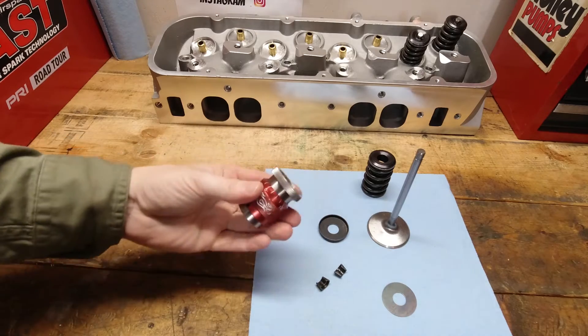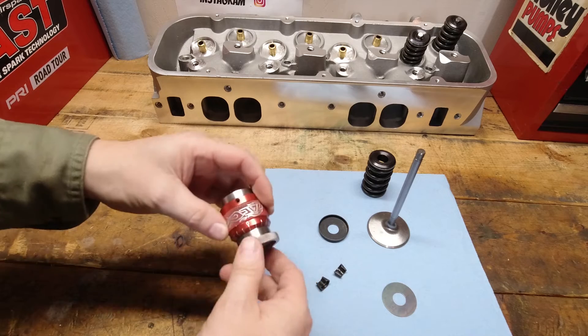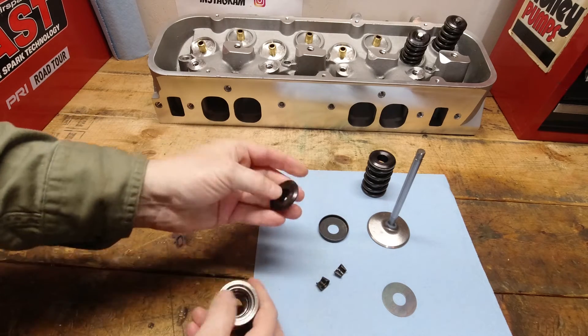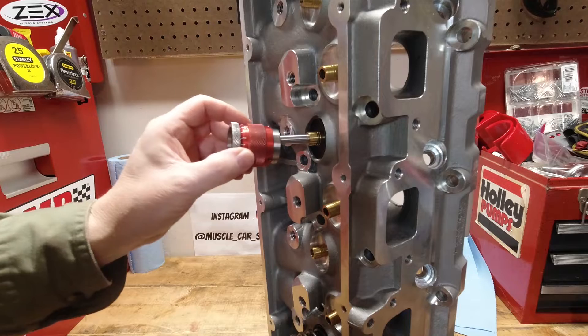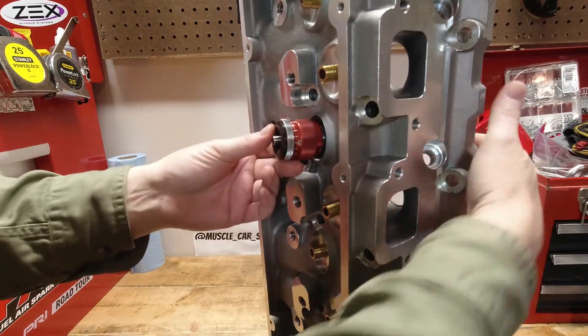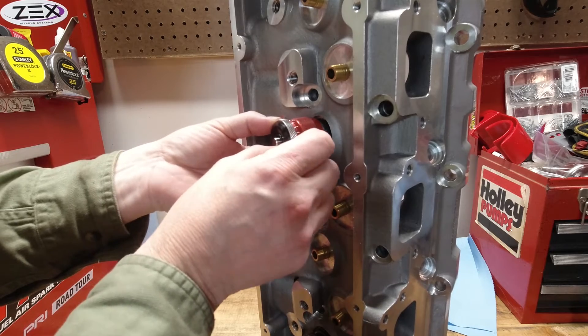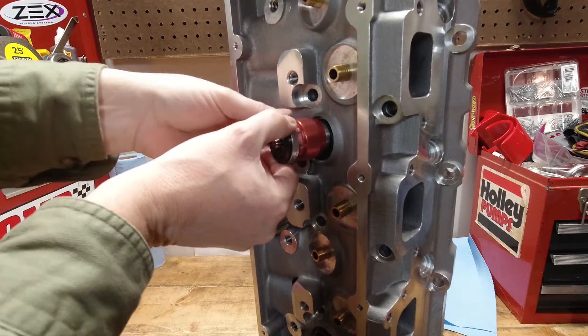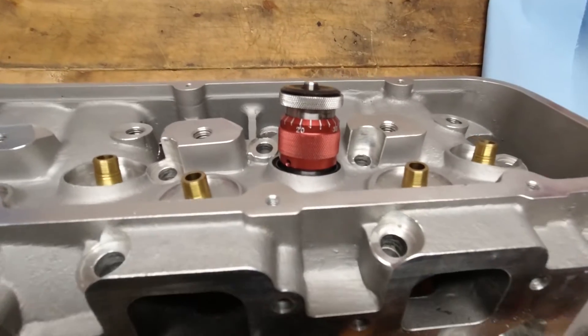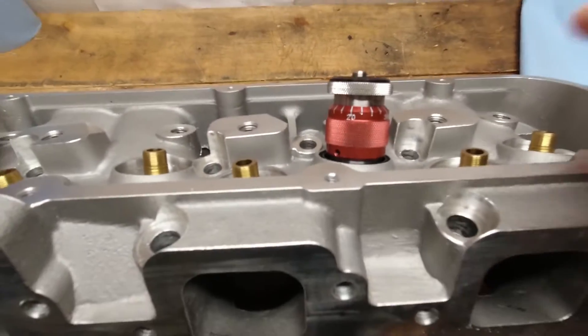Now there is a nice, kind of expensive little micrometer that you can install in place of the valve spring to help you measure what the full installed height is. All you do is remove the spring, assemble it back together with the micrometer in place of the spring, and twist it open until it seats up against the retainer and the seat or the cup, whichever you're using on the head side, and you measure what that installed height is.